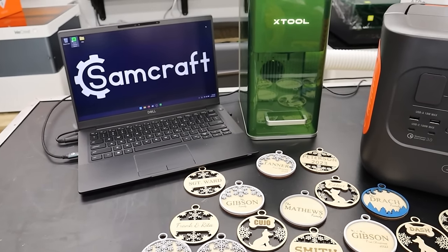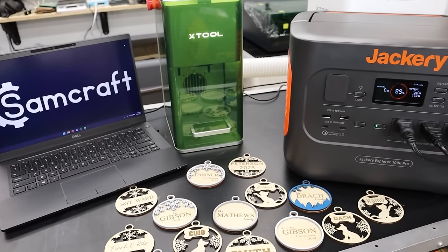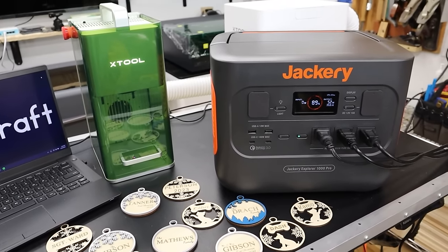Hopefully this video was helpful — you got to see the bare bones minimum of what you need for power, how much this machine uses, and a rough estimation on how long you can run with the battery. If you've got any questions or comments, leave them down below. There are links to the Jackery Power Station and their website, as well as links to machines, materials, tools, and other things I use in my laser engraving business. I appreciate you guys watching — take care and I'll see you next time in the workshop.